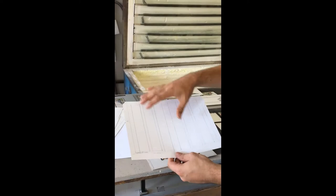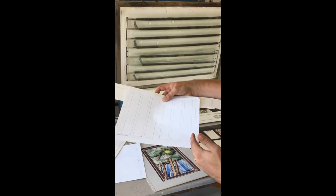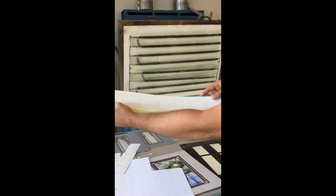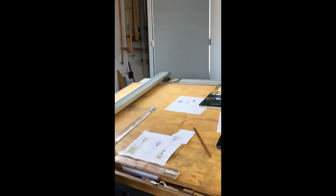The scale right now is one inch equals one foot, so if this is about 11 inches across, in reality this set of windows is going to be about 11 feet across on the bottom. This other one is maybe 18 to 19 inches, so that means it's going to be 18 to 19 feet long.